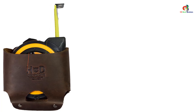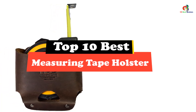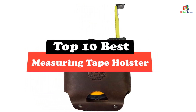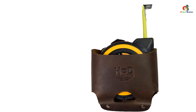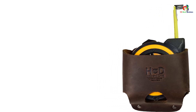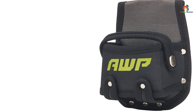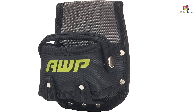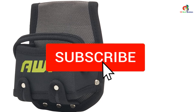Hey guys, in this video we're going to be checking out the top 10 best measuring tape holsters. After intensive research and testing I've put together a list of options that will meet the needs of different types of buyers, so whether it's price, performance, or particular use, we've got you covered. For more information on the products, I've included links in the description box down below, which are updated for the best prices.